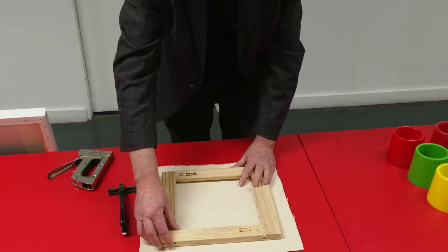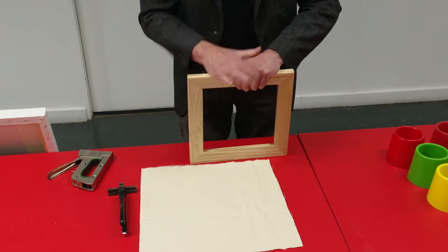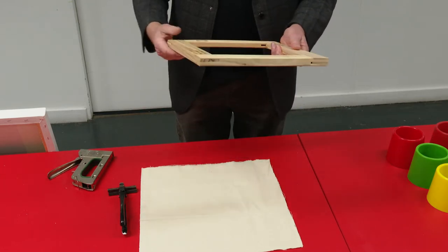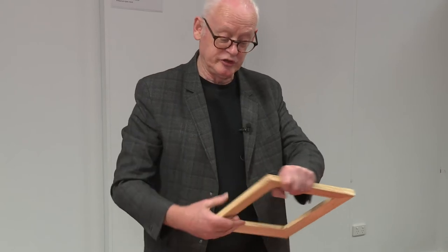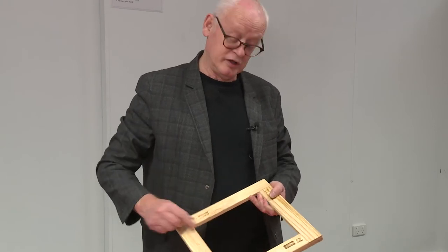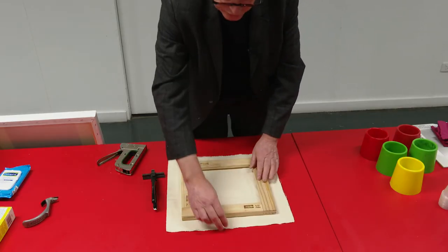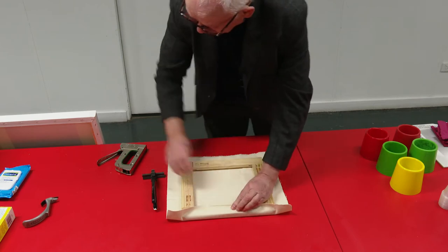Try and make sure your canvas is square before you start - make sure it's all knocked into place. A good idea to put a square on it and make sure it is square. An easy way of doing that is to measure the two diagonals; if they're equal then you know that the thing is square. So beveled side down - first thing we do is put a staple in each side.